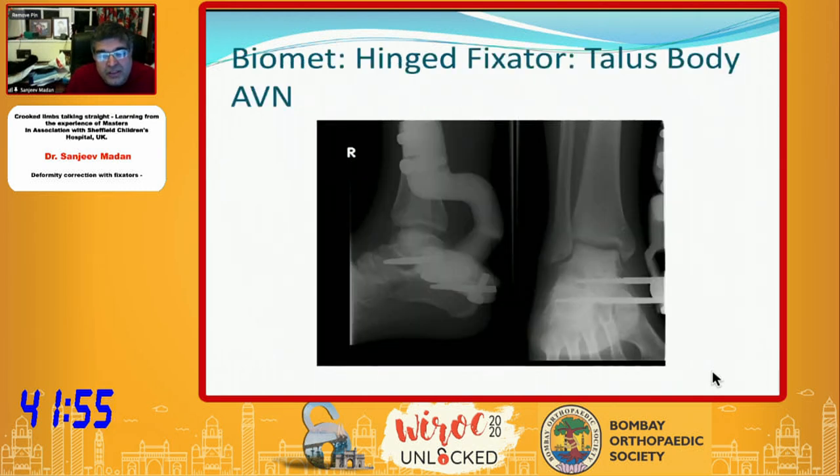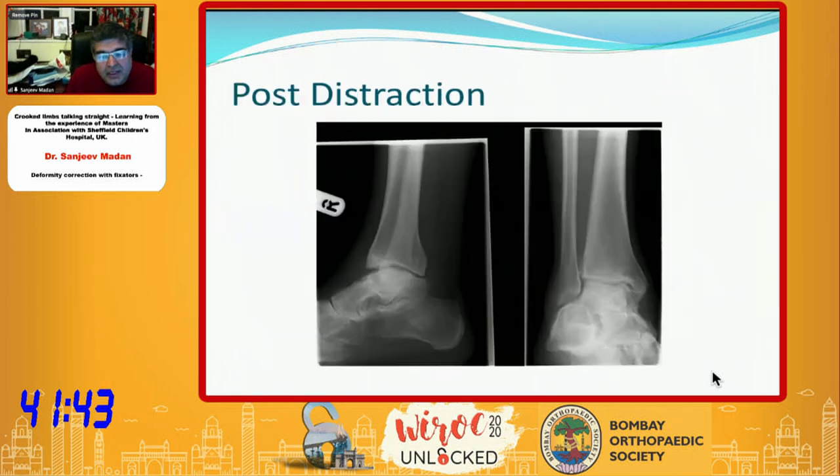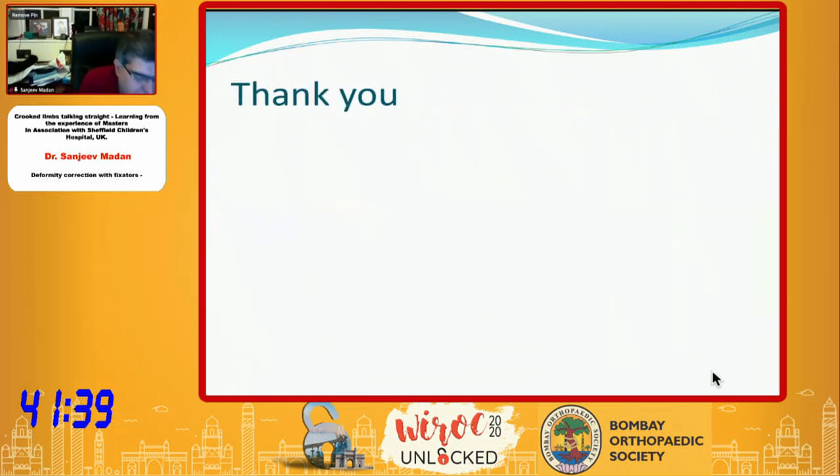The same principle of distraction can be used in AVN of the talus. I have a patient now coming to 10-year follow-up where I distracted it and drilled retrograde, and the talus has remained without collapse. This is just a brief touch on these things, but now I will move on to the internal fixation discussion, as Steve mentioned.